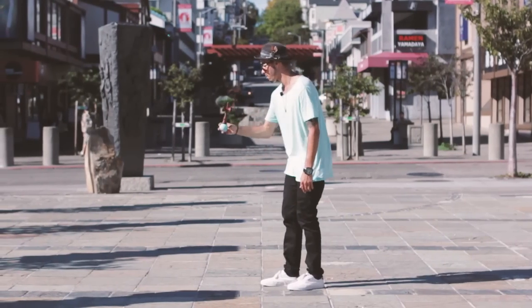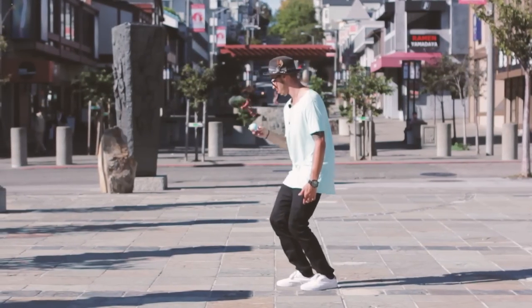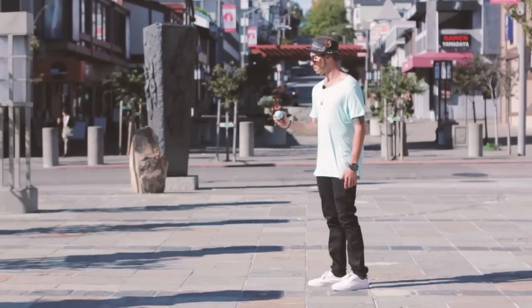Remember to take your time with this and learn it step by step. I hope this helped you learn the Lighthouse Juggle Lighthouse. My name's TJ Kolesnick. Make sure to check out more videos at kendamausa.com. We'll see you next time.